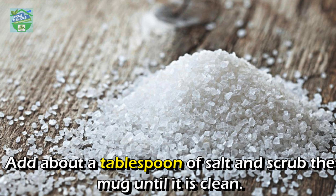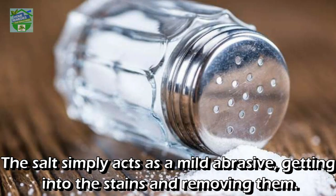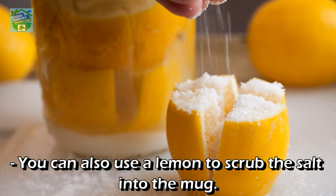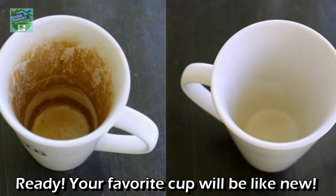Scrub the mug with salt: wet the inside of the mug with a little bit of water, add about a tablespoon of salt, and scrub the mug until it is clean. The salt simply acts as a mild abrasive, getting into the stains and removing them. You can also use a lemon to scrub the salt into the mug — while the salt is an abrasive, the lemon is a bleaching agent, helping to eliminate the stains. Your favorite cup will be like new!